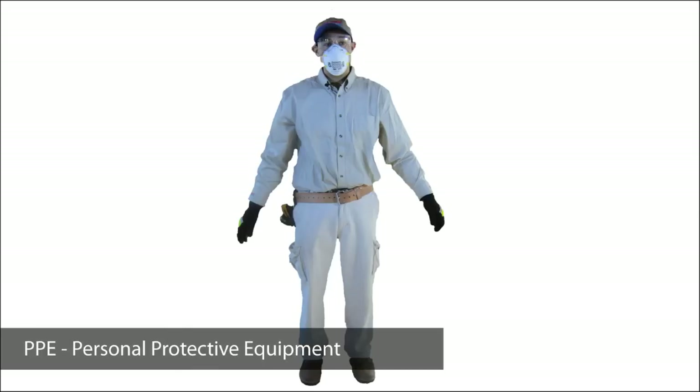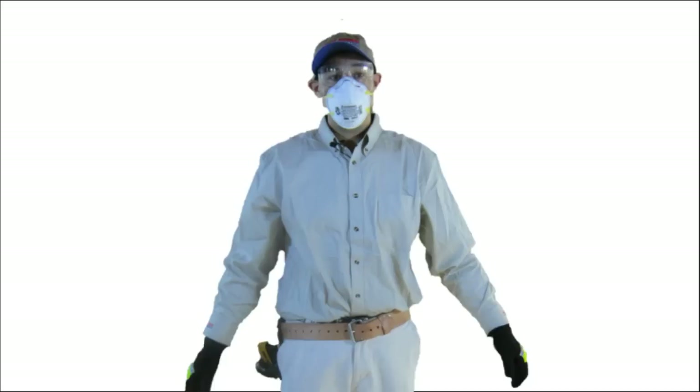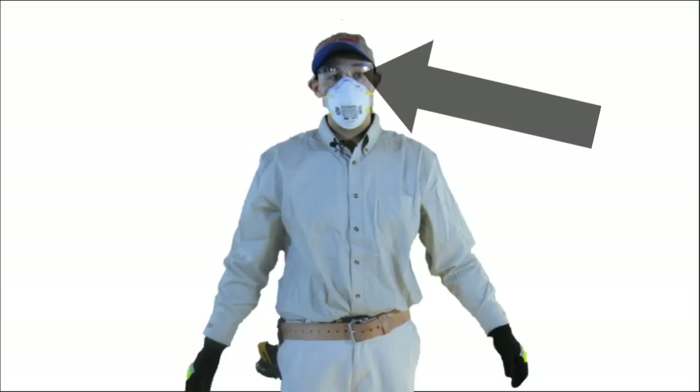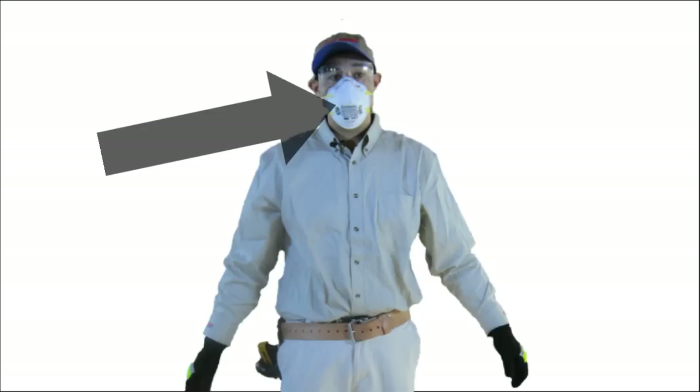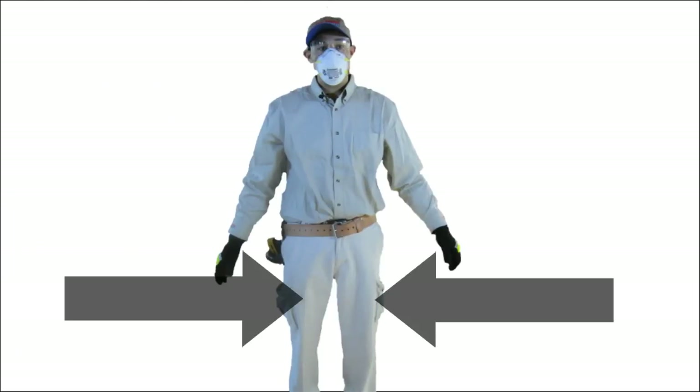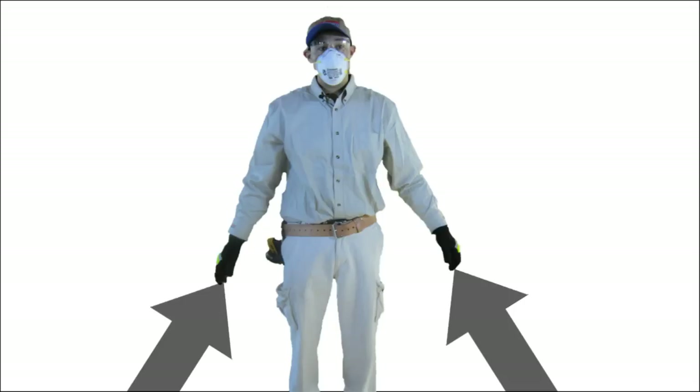Here is the PPE that is recommended for this particular job: a hat for protecting your head as you work overhead, glasses for protecting your eyes, an N95 dust mask to protect you if exposures exceed one fiber per cc in this work environment, long sleeves for protecting your arms, long pants for protecting your legs, and gloves to protect your hands from cuts and abrasions.